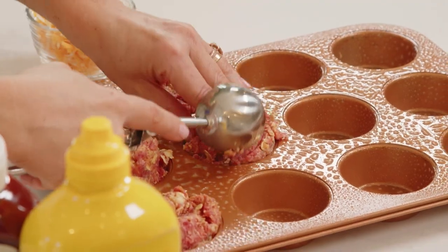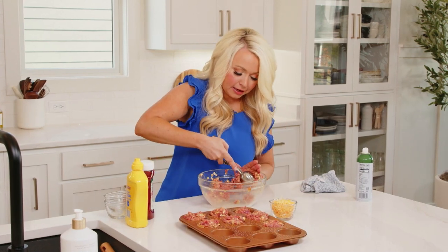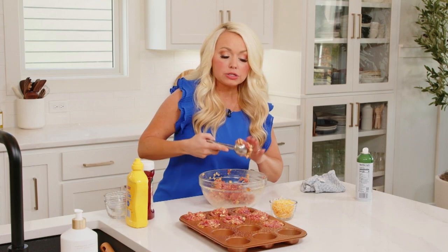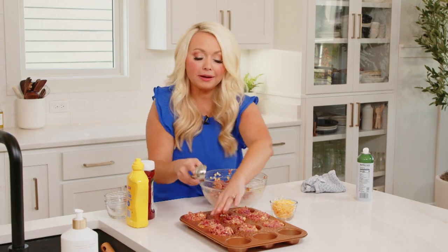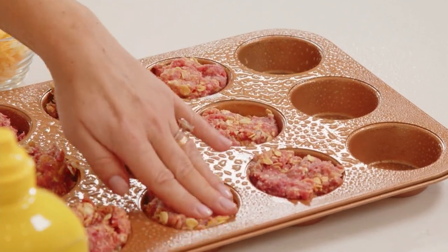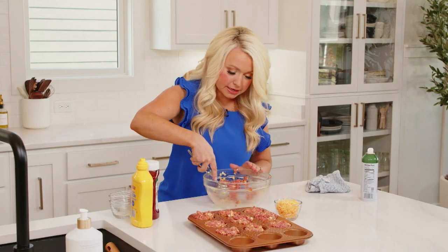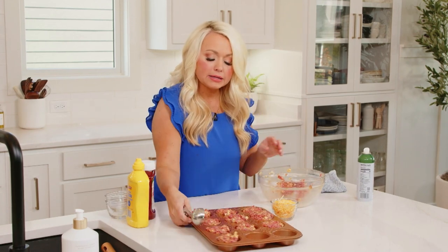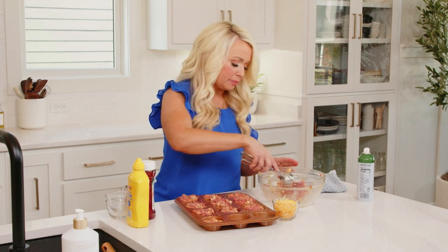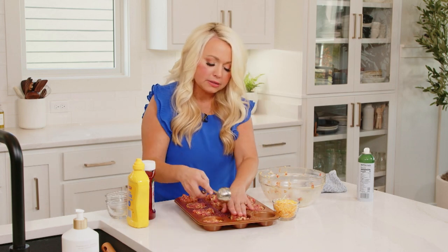My kids love these cheeseburger bites because they're a little bit more inviting to eat rather than a big cheeseburger on a plate. Anytime you can get your whole family to eat something, all you moms out there know it is an absolute win. This is definitely a win-win recipe, and it also works great as an appetizer for game day or anywhere you want finger food — it's the perfect recipe.